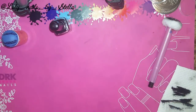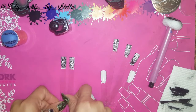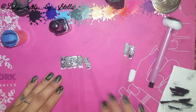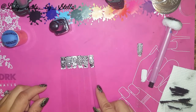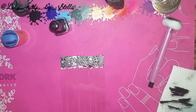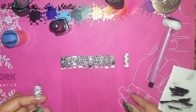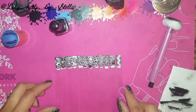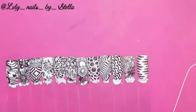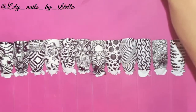Oh, before I forget — I always forget — here are my swatches. These are amazing, they turn out really nice. Okay, so this is the final result. All these images are — wow.